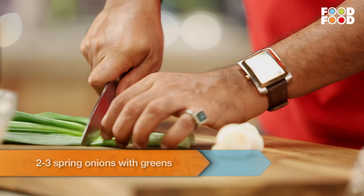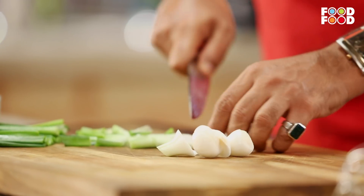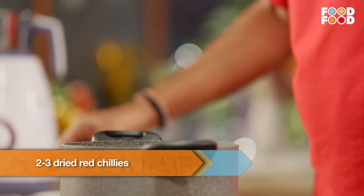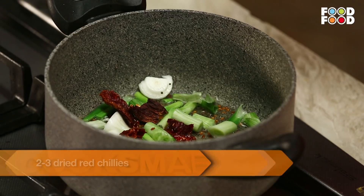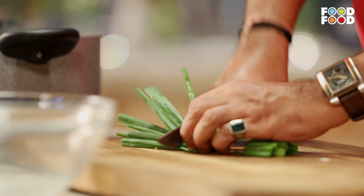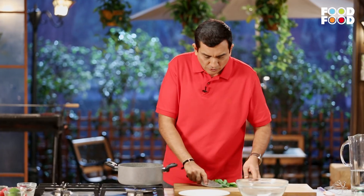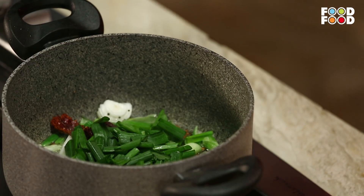This is the curry and I will cut it like this. We are going to cut the curry. This is also delicious.